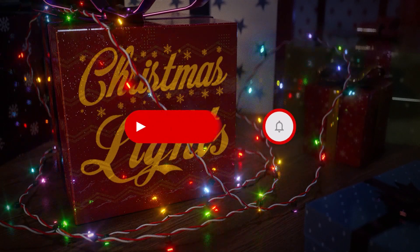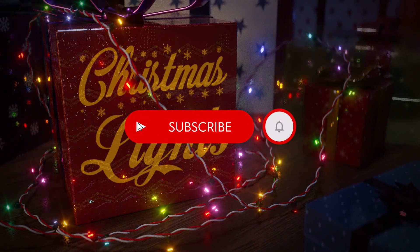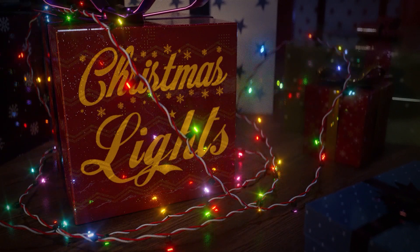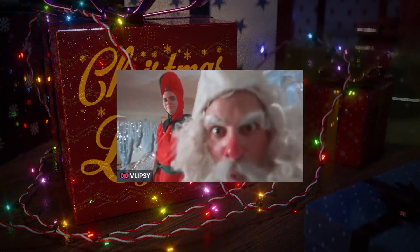That's it! Now you know how to decorate your Christmas videos. Hope you liked and enjoyed this tutorial — don't forget to subscribe to my channel and ring the bell to not miss even more interesting tutorials coming up. I wish you a Merry Christmas and a Happy New Year. See you next year!